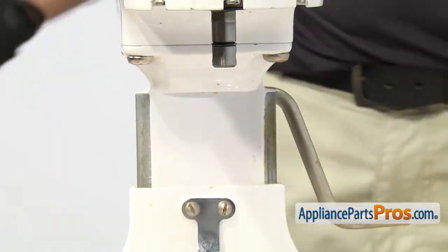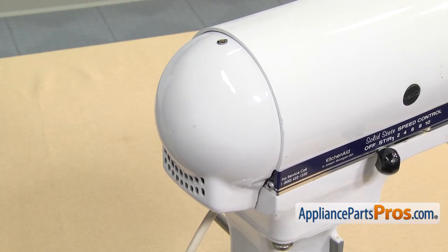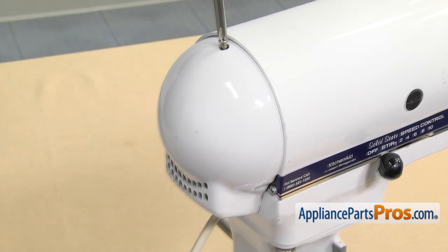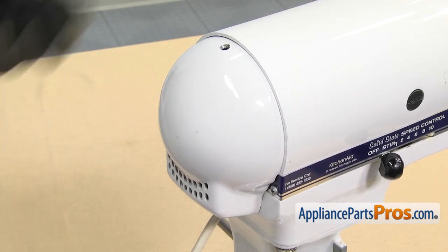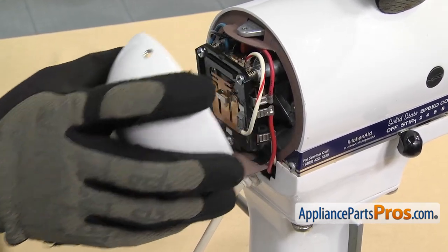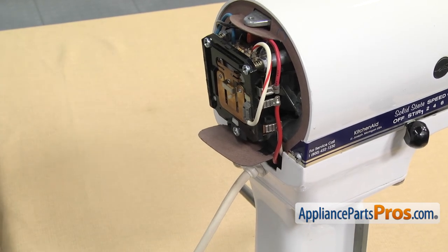Now we can remove the cover on the back of the mixer. It's held in by a Phillips screw. We're going to use our Phillips screwdriver to take it out. Once you have the screw out, you can lower the cover down a little bit and lift it off its mounting feet. Once you have it off, you can set it aside.